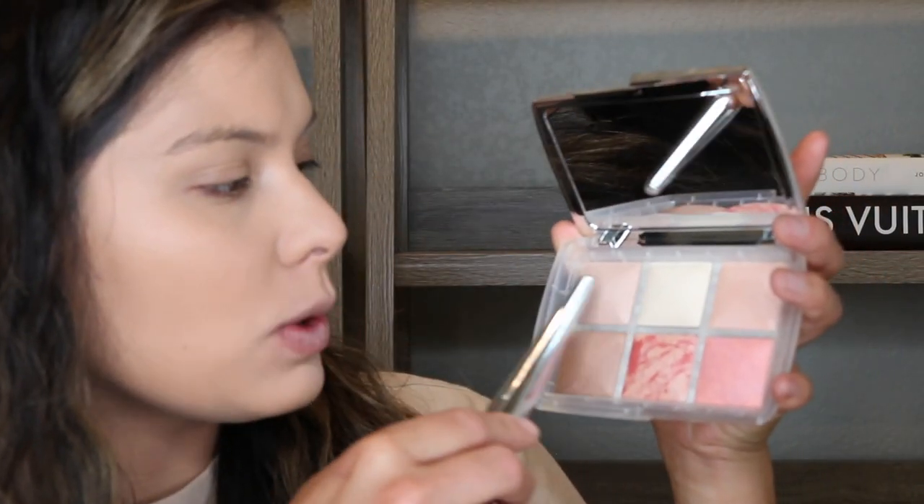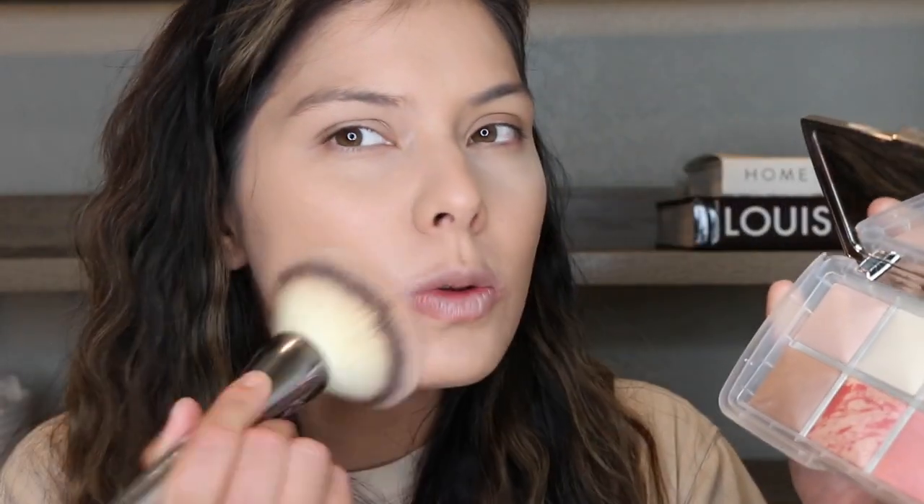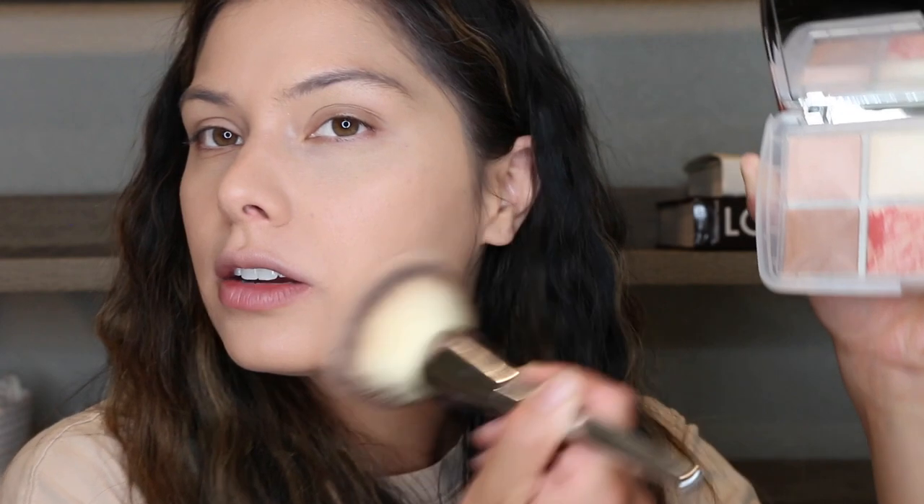I'm using this new palette I got — this is the Hourglass Ghost Palette. They were having their friends and family sale and this palette used to be on the Sephora site and it sold out over the holidays. In this palette you have two ambient lighting powders, a highlight, two blushes, and a bronzer. The only hard thing is the pans are tiny. I'm just lightly setting with this all-over powder brush. Hourglass is absolutely one of my favorite brands — I love all their complexion products. They just look so natural if you're wanting that editorial natural effect.